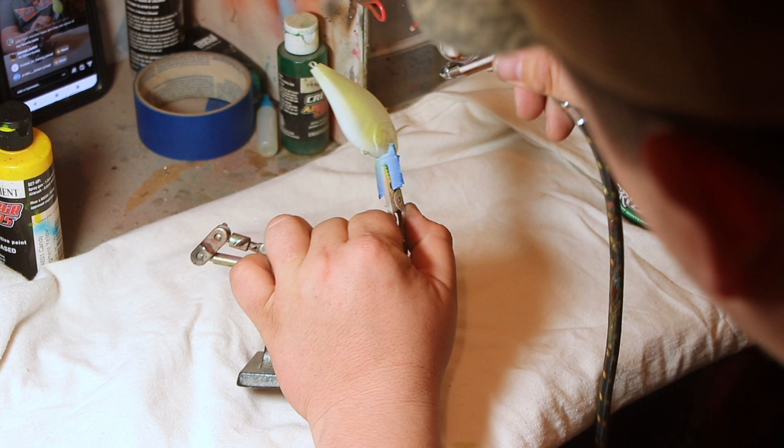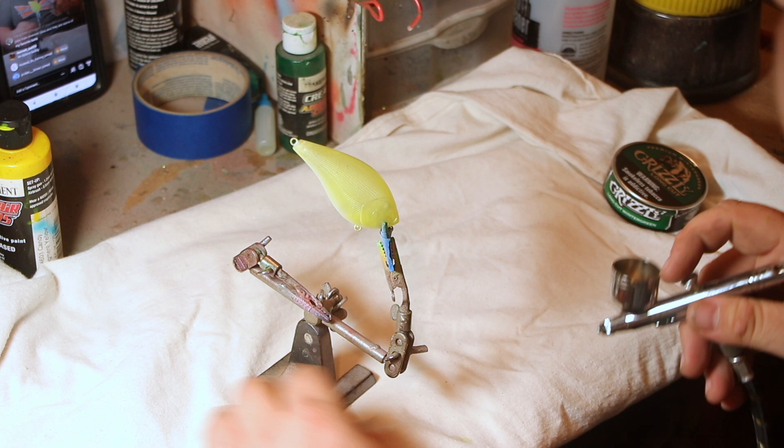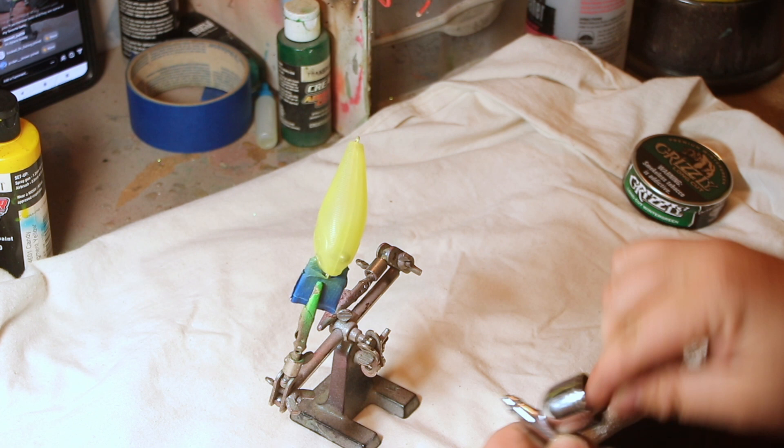I've sped this up so you can see what I'm talking about, but I get the bait covered completely. You can always go back over it on spots that are darker or lighter. You don't want to use too much paint. Once you can see yellow, you're good. Make sure to clean out your brush after every one of these steps.